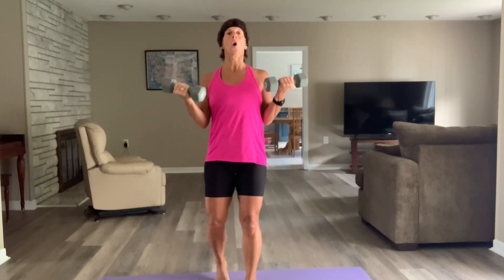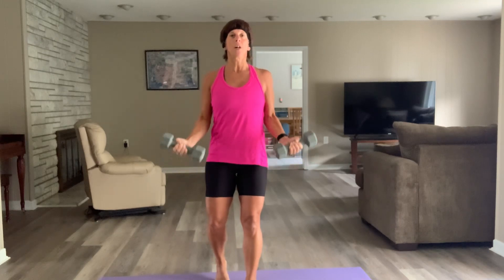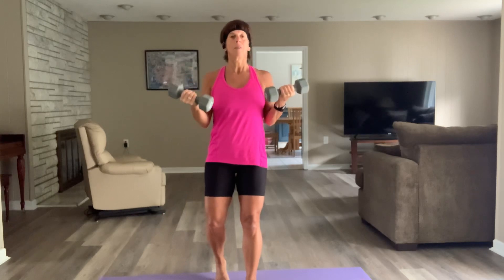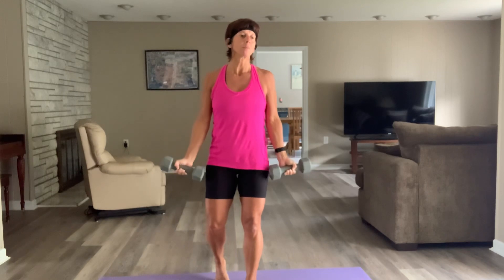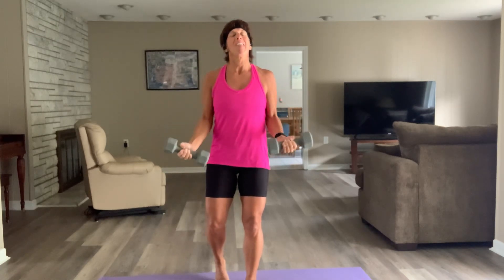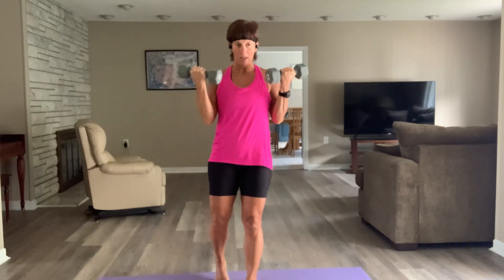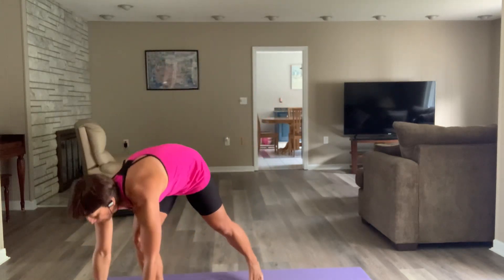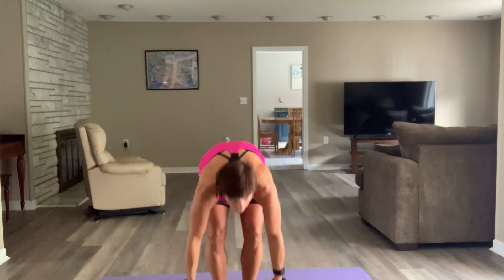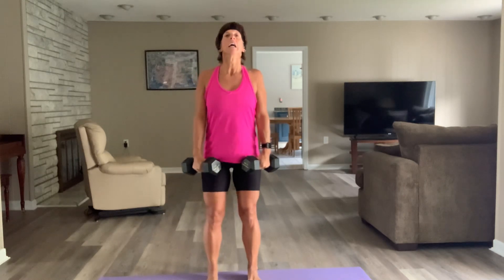Bicep curls for 30 seconds — I'm going to try my tens, but it's not going to be pretty. Three, two — shoulders, elbows in, let's go. Keep that chest open, tall spine, braced core, elbows in. Halfway. Exhale up — you need it. Three, two. Those are horrible with tens for me. Deadlifts — three, shoulders, let's go.